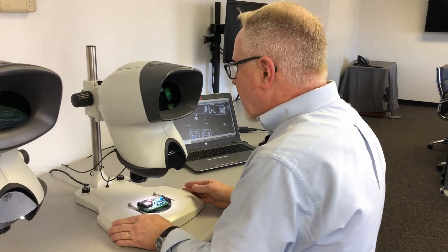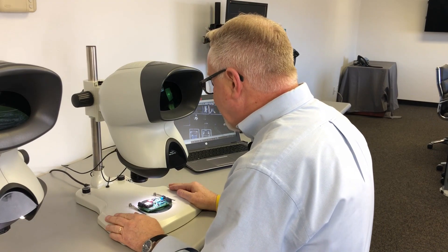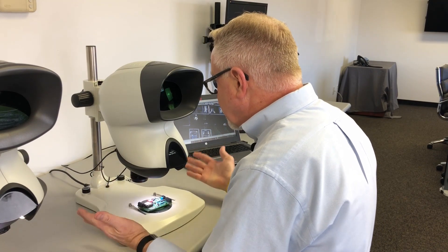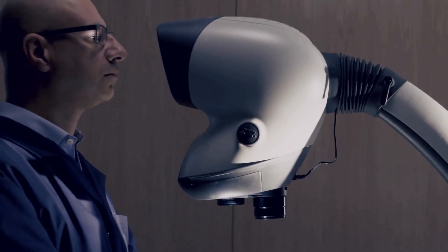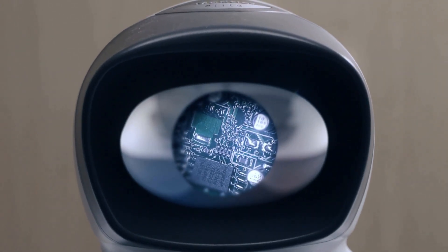With all Vision products, we pride ourselves on ergonomics. You have a stereo image, but you're not married to eyepieces. You sit, look into the head, and have a straight-on stereo image that's exceptionally high resolution and very bright.